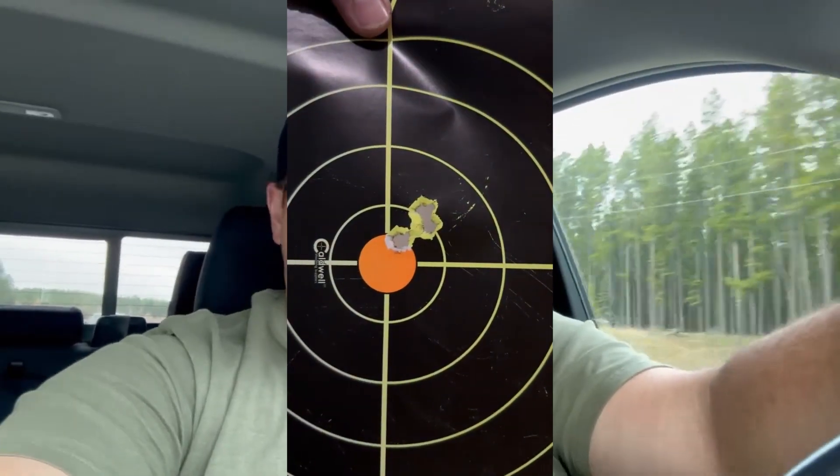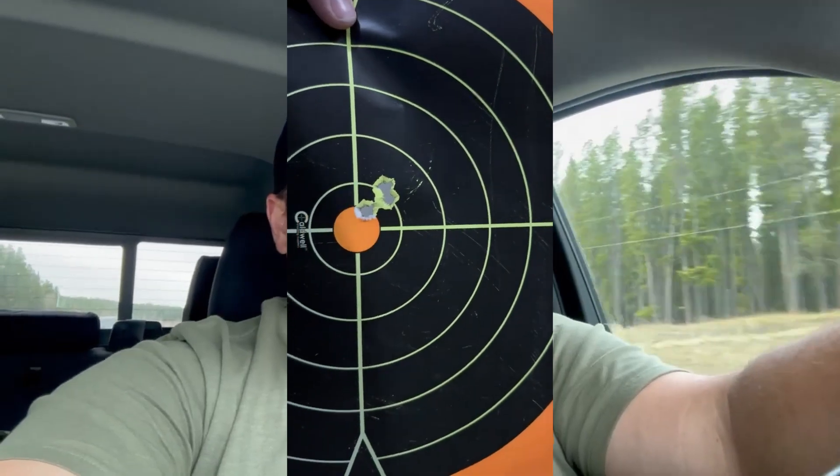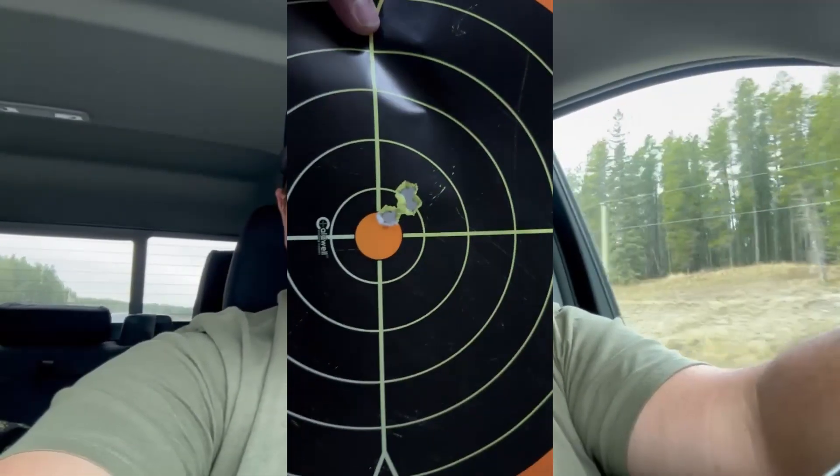My buddy's 6.5 Creedmoor really liked the Norma ammo. It's not a factory ammo I'm overly familiar with, but it really liked it, so he's going to use that. Hopefully he tags out on a nice buck this year.